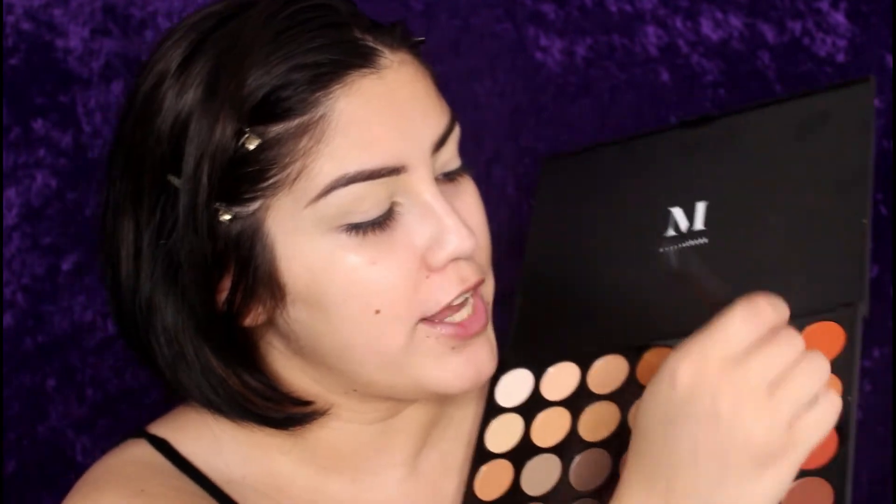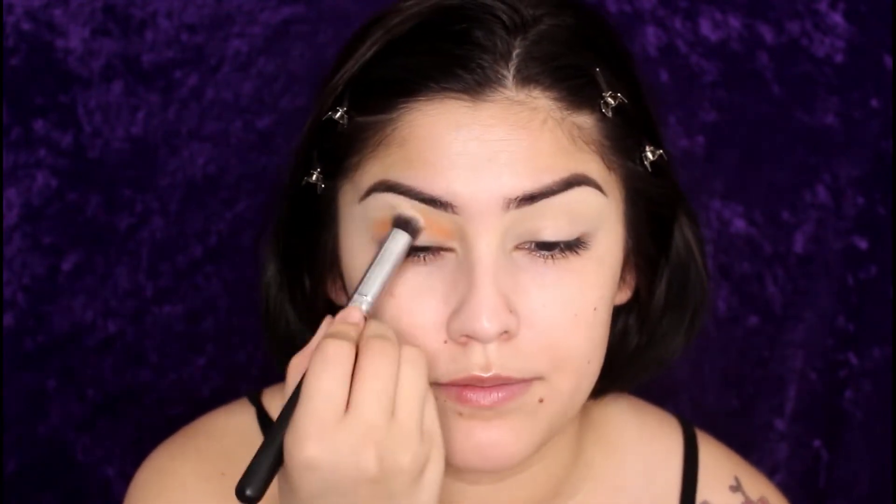I personally like to pack it on — I know you're probably not supposed to, but that's what works for me. It makes my eyeshadow not crease whatsoever. Taking the Morphe M173 brush and the Morphe 350 palette — which is the most beautiful palette ever — I'm going to take this light orange shade and apply that all over the crease, from inner to outer corner, really packing the shade on. Be sure to blend this out really really well.